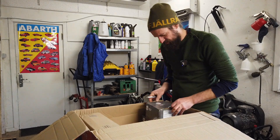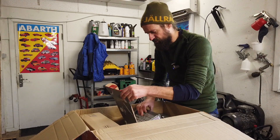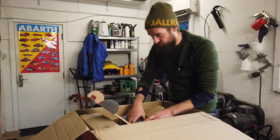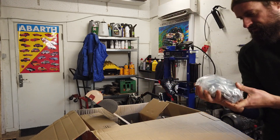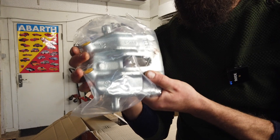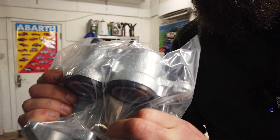That's a caliper - that's the braking caliper. That could also be a clue for someone who knows their stuff. Here we go - one big brake caliper.